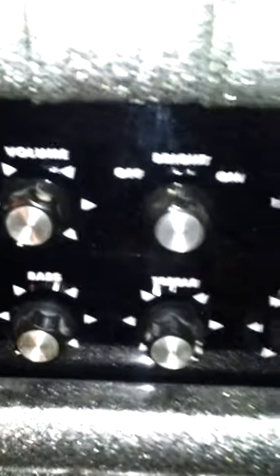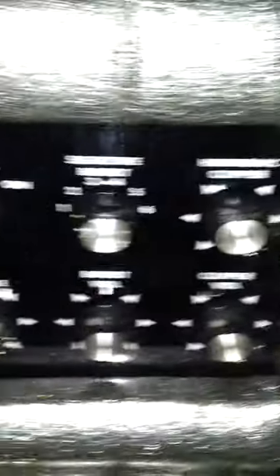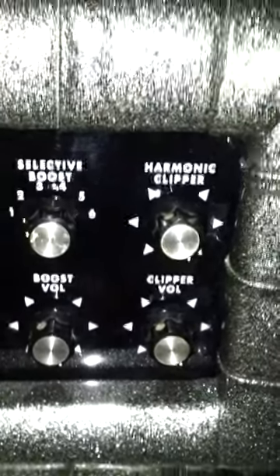Over here, we have the same controls as on the left side — the volume, bright, bass, and treble. But this side has the harmonic clipper with the selective boost, the boost volume, and clipper volume.